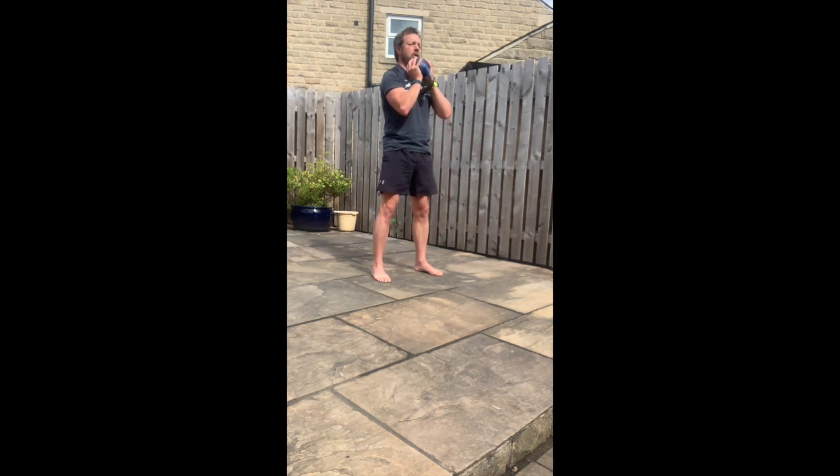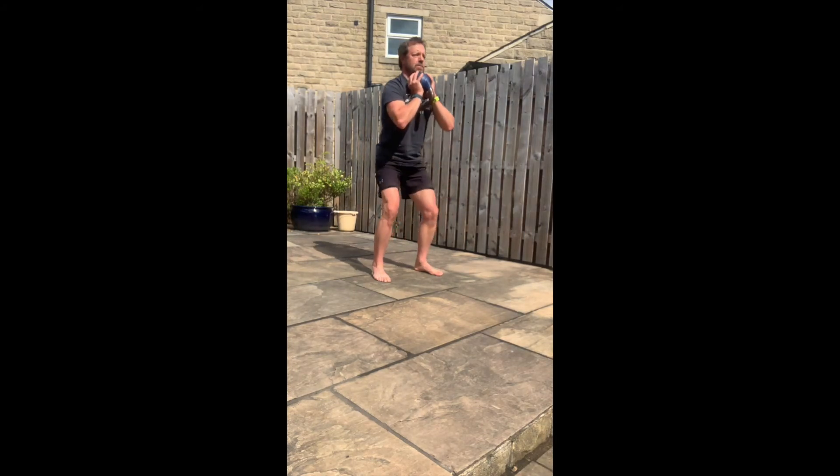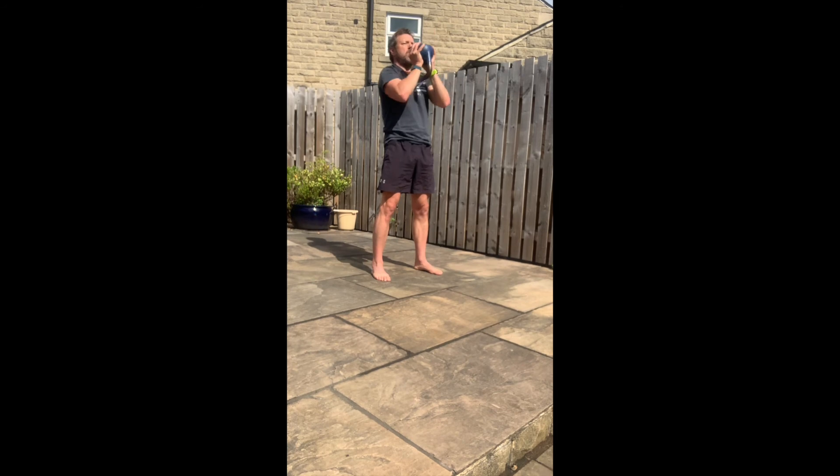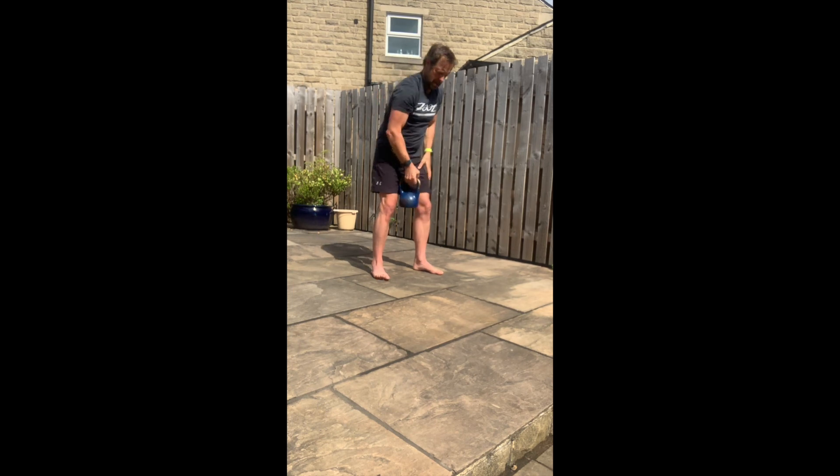After the goblet squats are finished, you've got presses. In this version here, you're going to see me doing a two-handed press, but you could do three left and three right, or you could put the bell down altogether and do three press-ups.